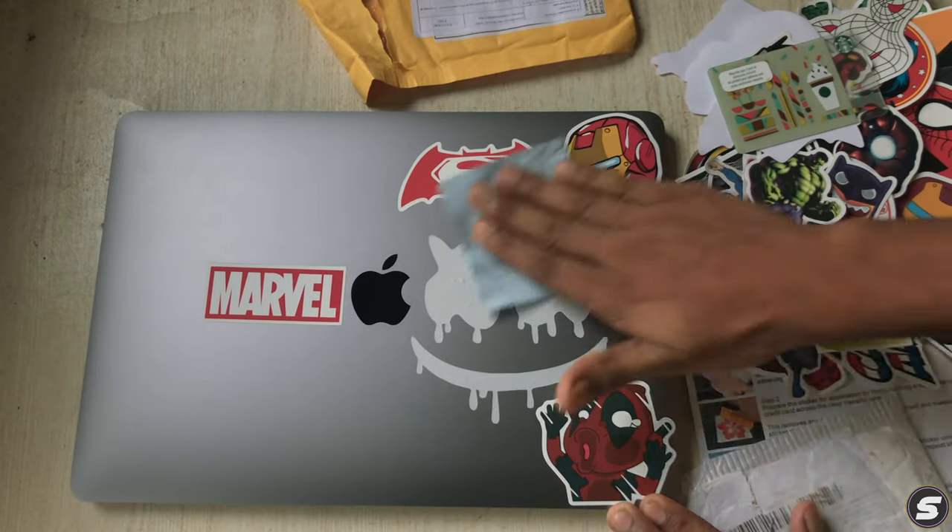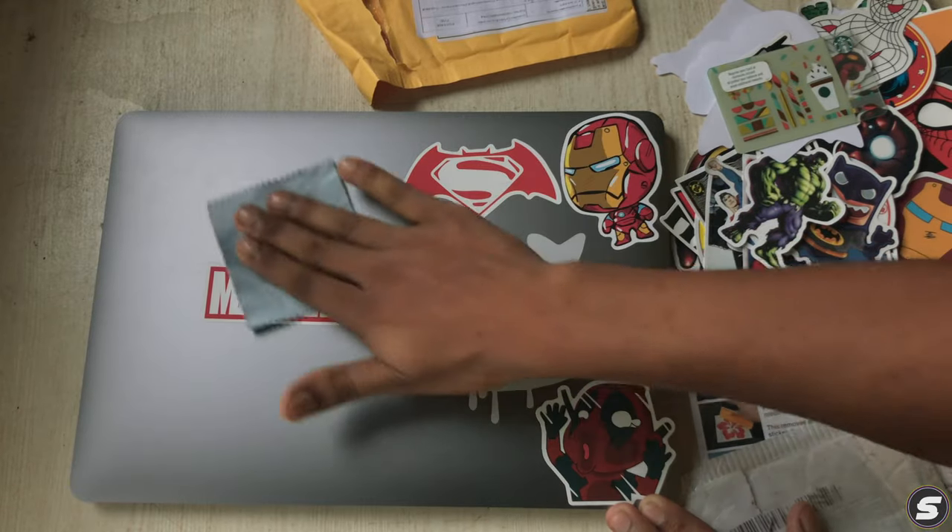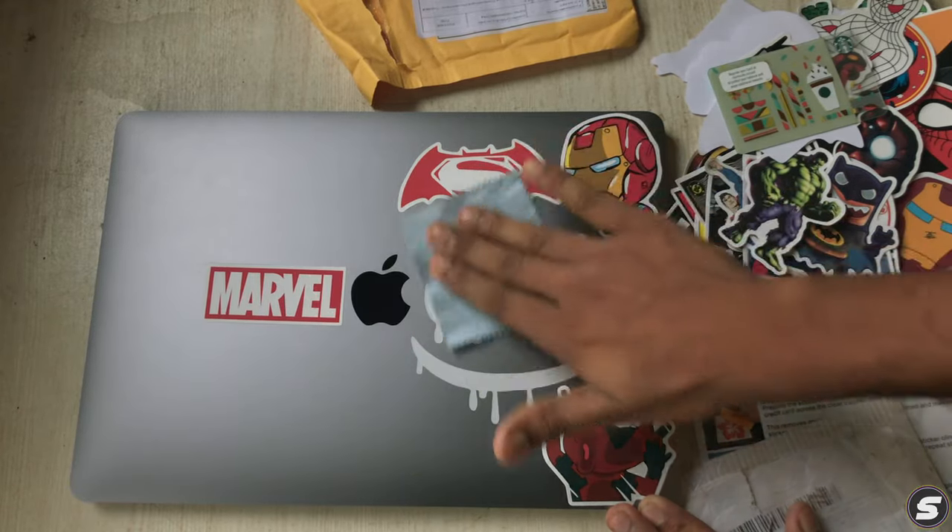It's done. Let's use the cloth once again so it sticks properly. You can press like this — yes, there it is.